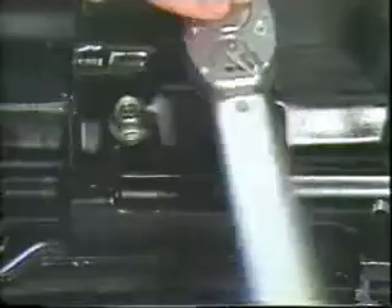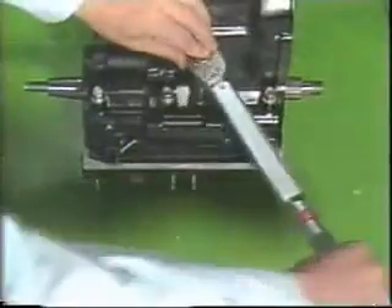When you are installing, you must torque bolts with smaller numbers first, in the reverse order of disassembly.